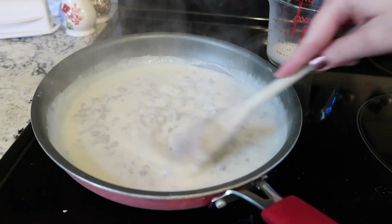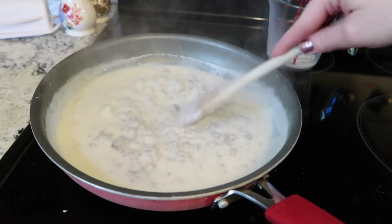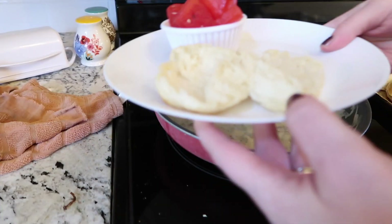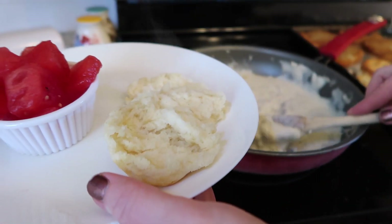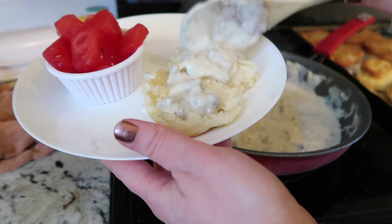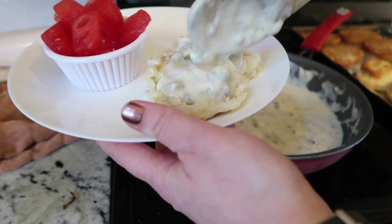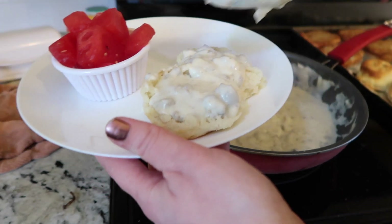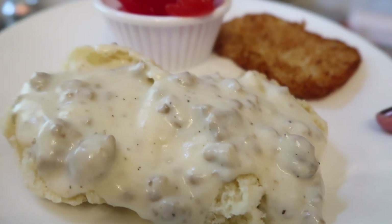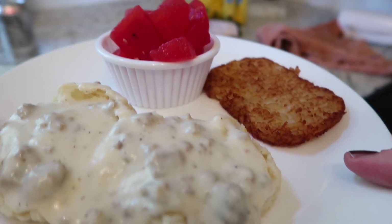It is ready to go just like it is right now — that's about the texture and thickness that we like it. The Great Value biscuits baked up so nicely, and watch how this gravy just spreads out all over those biscuits. This is comfort food at its finest. This is also really good on fried chicken, chicken fried steak, biscuits — anything like that. This stuff is delicious and it's so easy. You don't have to have any packet to make homemade sausage gravy. I served it with some hash browns and some watermelon and we called it breakfast for dinner.